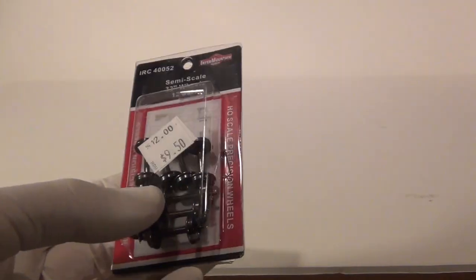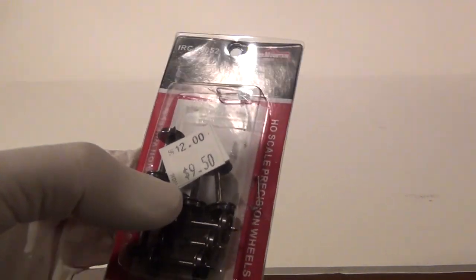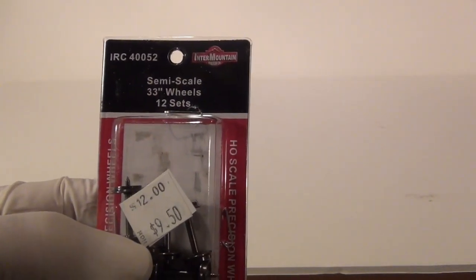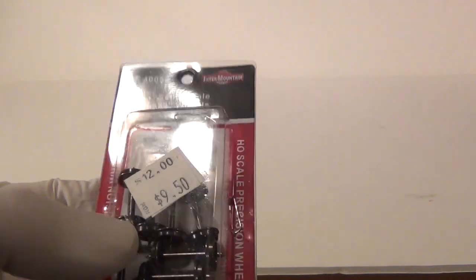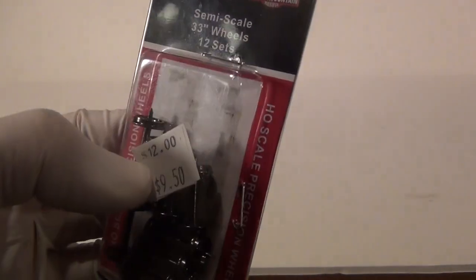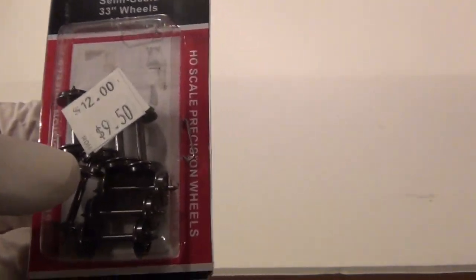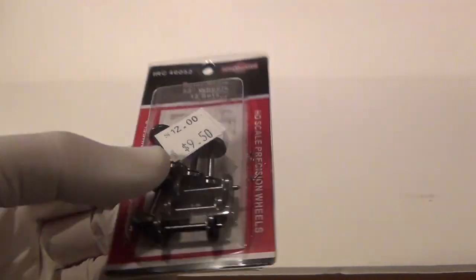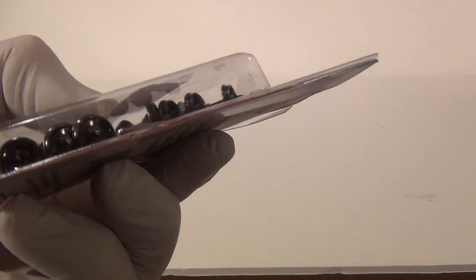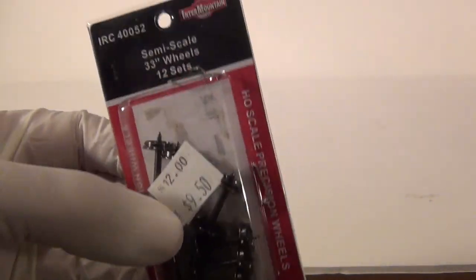If your car comes with plastic wheel sets, don't use them — use metal wheel sets. These are the Intermountain semi-scale 33-inch wheel sets. I paid $9.50 for them and they're all metal. If your car comes with metal wheels, fine. But if your caboose has plastic wheel sets, don't use them — they're just crap. These run a lot smoother, they're a lot easier to paint, and they just look so much better.